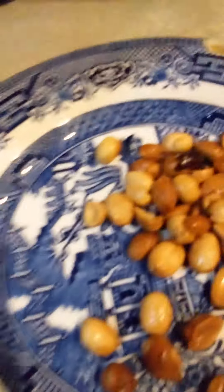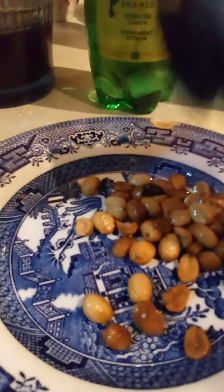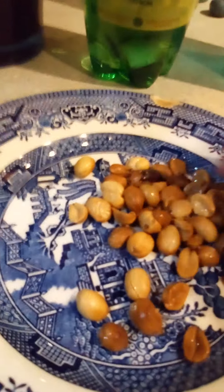Okay, and you can tell they cooked nicely. Now I just get a little bit more seasoning on them. And let's try one. Mmm, mmm, mmm. I'll see you next time.